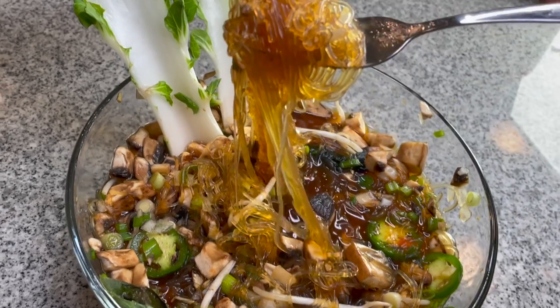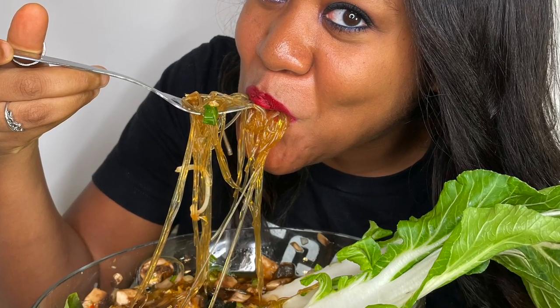Hey guys, what's up? It's Ash, welcome or welcome back to my channel here at Blooming Raw. Happy Sunday, I hope you're doing well. For today's video I wanted to share with you guys a super quick and easy raw vegan pho-inspired recipe. This recipe is fully raw, so simple and easy to make — literally 10 to 15 minutes max to prep. It's so delicious, so rich, so flavorful, and super spicy.